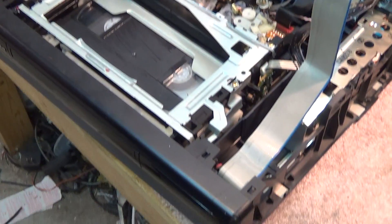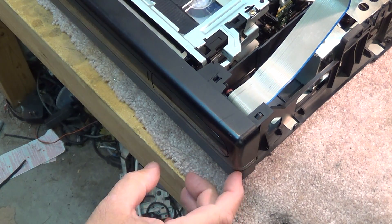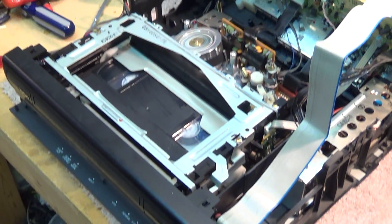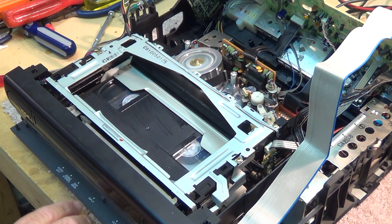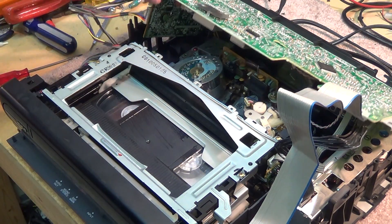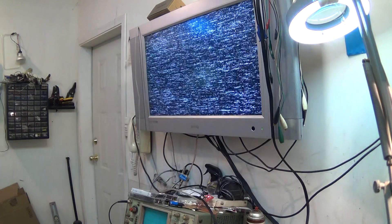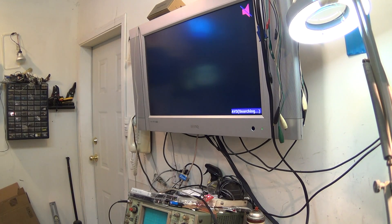Now I've noticed that if I look on the front here, my display wasn't working, but it's now lighting up — that's interesting, but it wasn't lighting up when I first turned this thing on. We've hooked up the monitor. Let's put the unit into play and see if we get a picture. We have sound — we have music — but we don't have a picture.